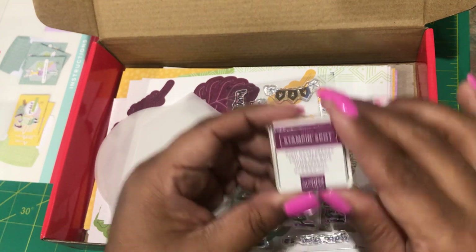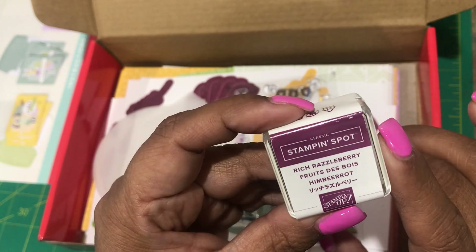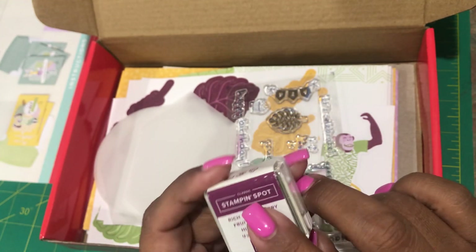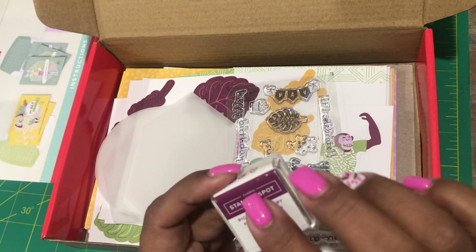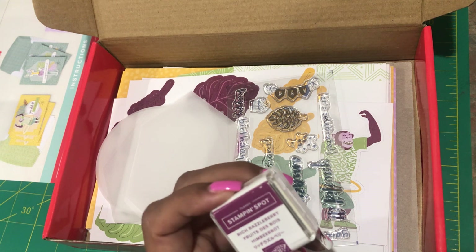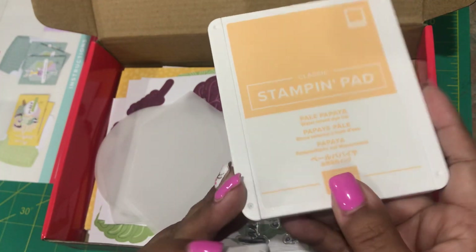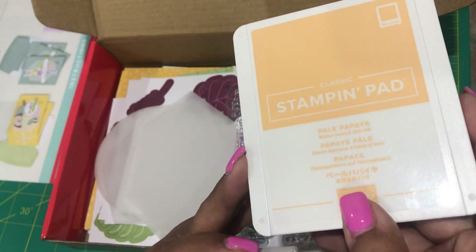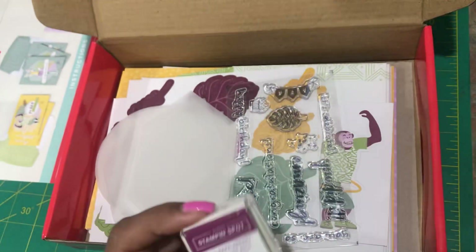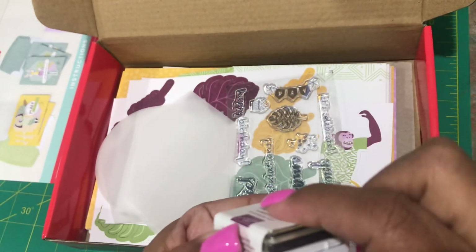In each kit that you receive, you get a Stampin' Spot. This one is Rich Razzleberry. I like when they give you a little sample of the color before you make the purchase. I don't have the Rich Razzleberry stamp pad, but this would be the stamp pad you would purchase. It's a nice way to try it out and then make the purchase. These do last a while, though, as long as you keep them closed — the ink pad will not dry up.